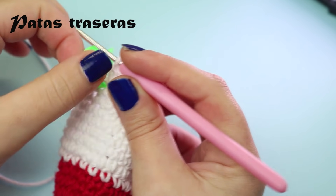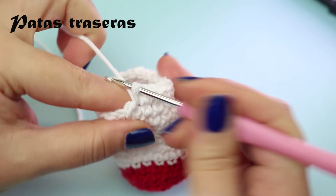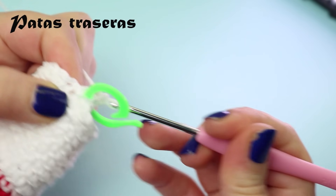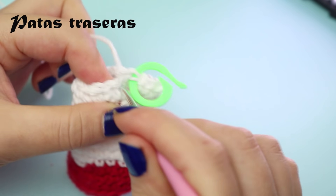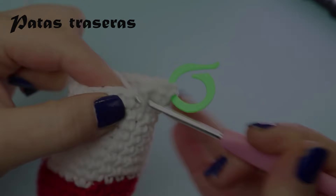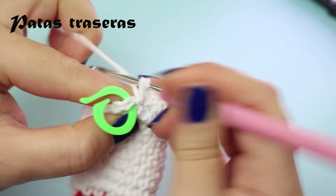In the next round, start with an increase, place marker, then make the round going around — 20 stitches — and on the last stitch make another increase, giving us 24 stitches total.